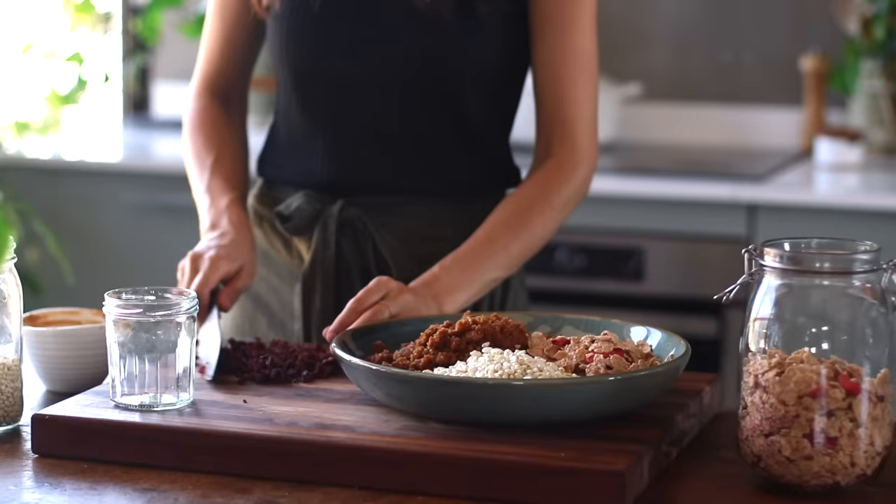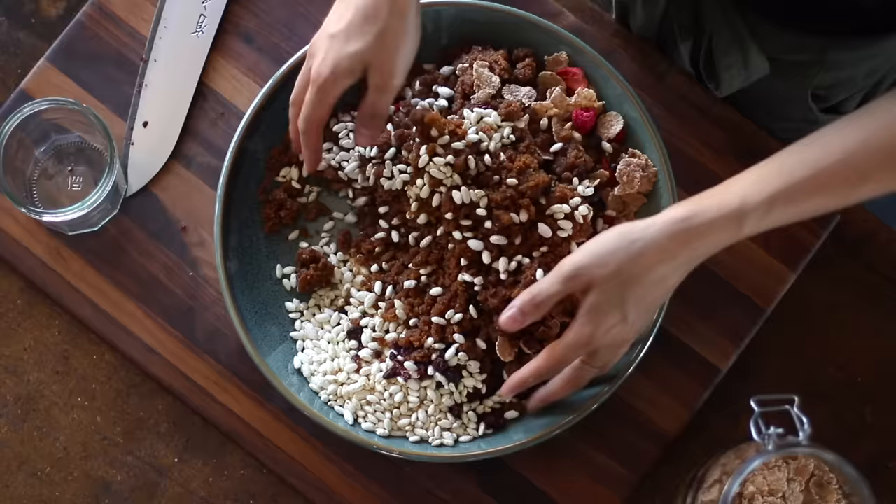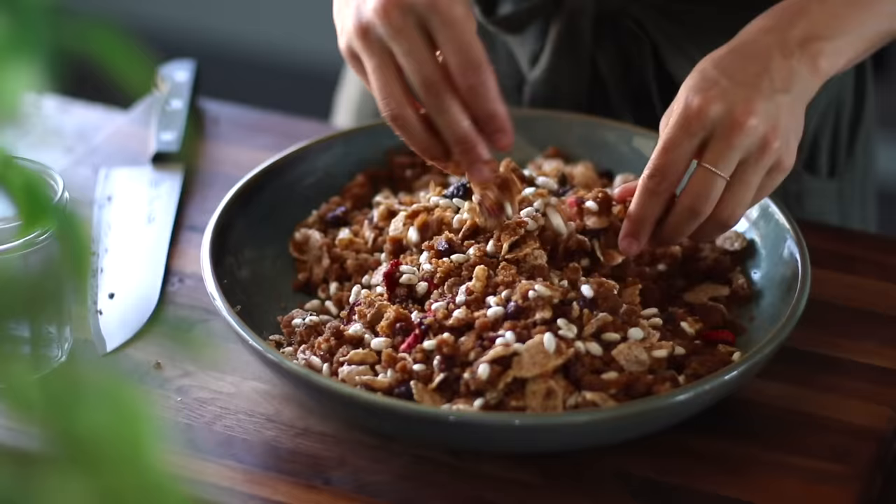Otherwise, if they're a little bit too big, the base of the bars might crumble more easily. Once we've added this to the bowl, we can get in there with our hands and gently fold and mix it all together. Try not to apply too much pressure or squeeze too much as you're folding — we want those cereal flakes to keep some of their shape and form if possible.